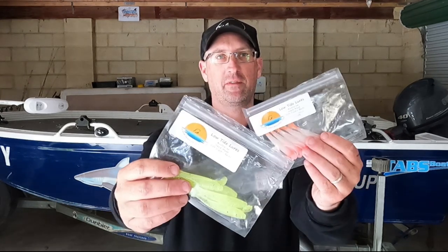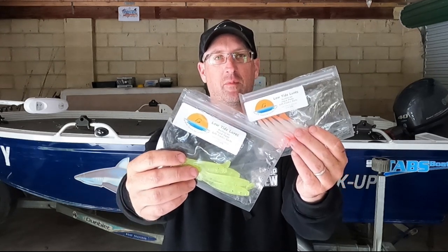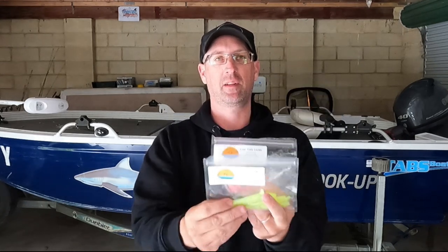Good day folks and welcome back to another video. I've got a sponsor for this one — Low Tide Lures, Australian-made soft plastics. They also sell other items, so check out their website. I'll leave a link in the description below. They're also on Facebook and Instagram.